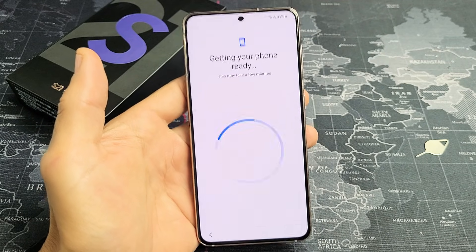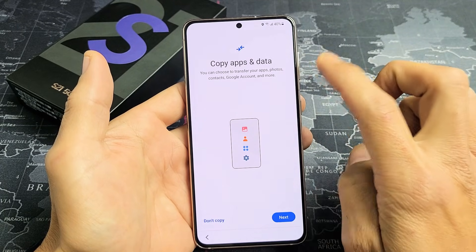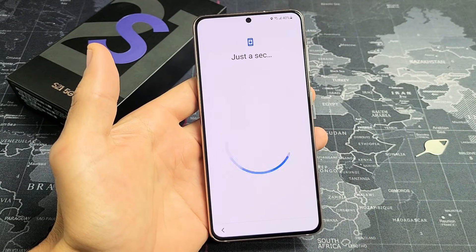Getting your phone ready — this may take a few minutes. Here you can copy your apps and data. You can choose to transfer your apps, photos, contacts, Google account, and more. If you want to proceed with that, go ahead and click on Next. For me, I'm going to click on Don't Copy. This is a clean slate, fresh install for me.